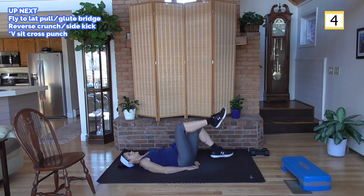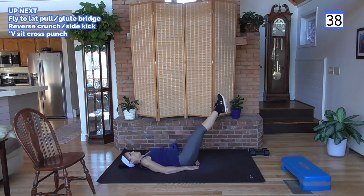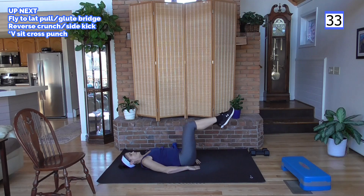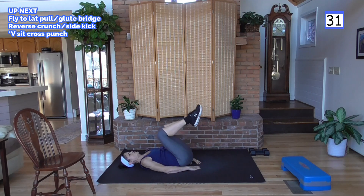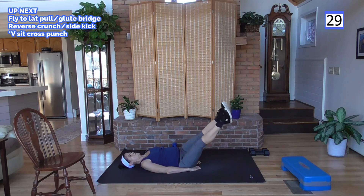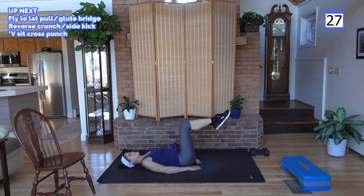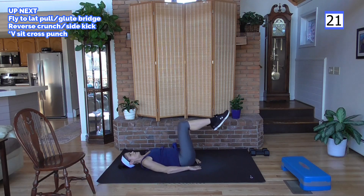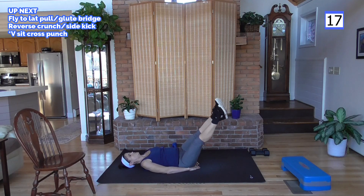Knees are up — pick which area you want to kick to: your ceiling, your wall, or towards the floor. Controlling this move, pulling my belly button to my spine, especially in that crunch — pull it tight and hold it tight as the legs go out. This is 40 seconds, it's a tough one — should feel a burn. Do your best.